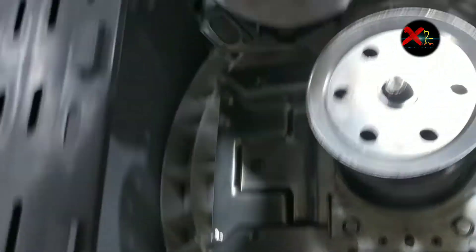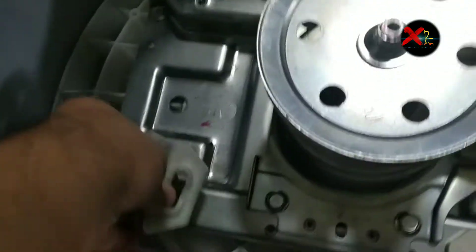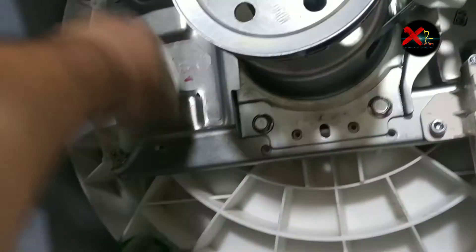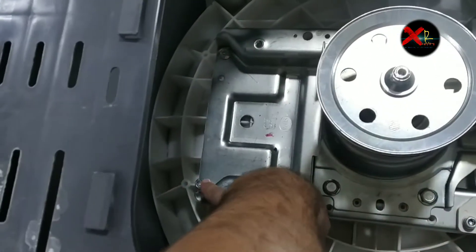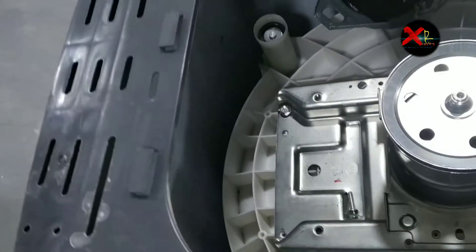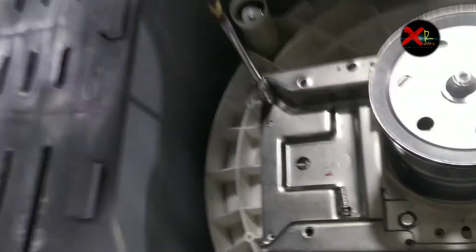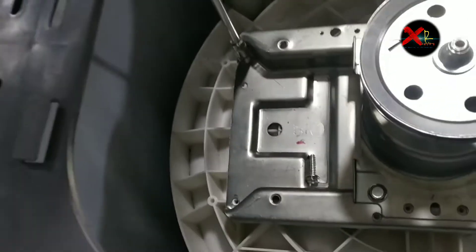Now I want to show you something — this is the motor packing which was not used before, but it is mandatory so our washing machine will not be noisy. Remove both screws for the gearbox bracket. You can use a regular 10mm screwdriver or a T-type screwdriver. I am removing the screw with a T-type screwdriver.